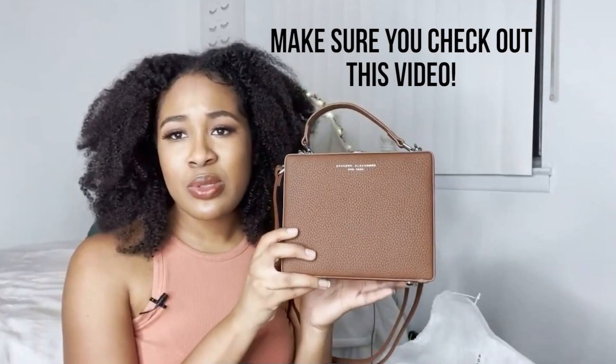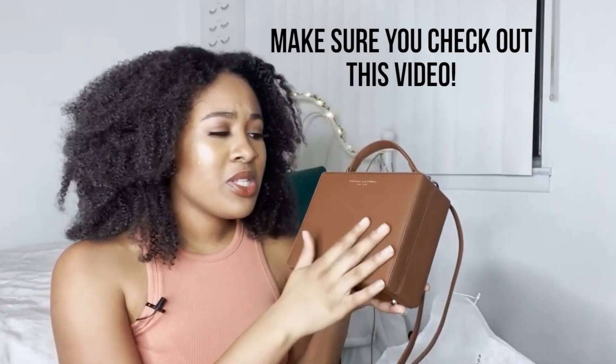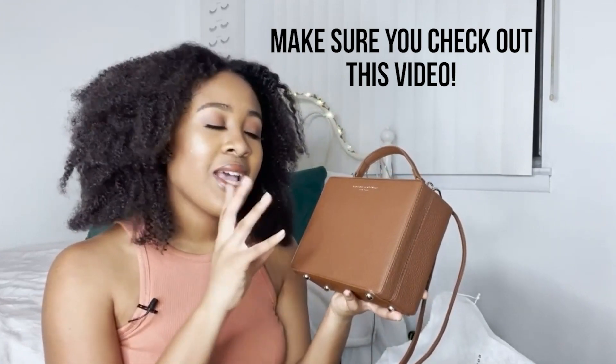If you haven't seen my first Brandon Blackwood unboxing, I got a chocolate trunk for Christmas — it's really really cute. I'll insert a quick clip right here, but you should definitely go watch that video because it's literally my first impression of the brand. I knew nothing about the quality or much about Brandon Blackwood except that I followed him on Instagram and really wanted one of his bags. I ordered this bag on my own at the end of January and literally got it a week or a week and a half later.